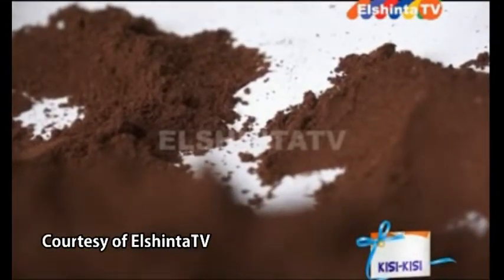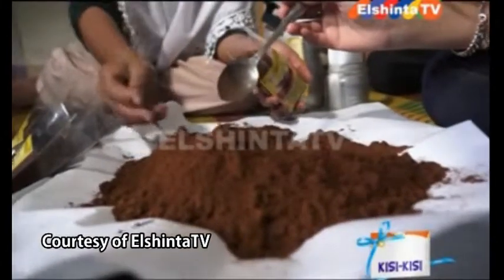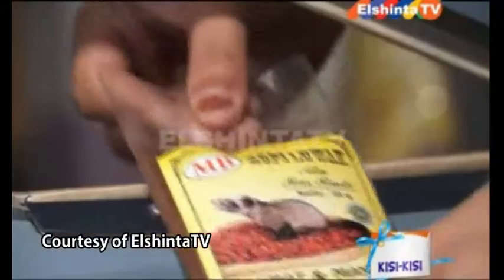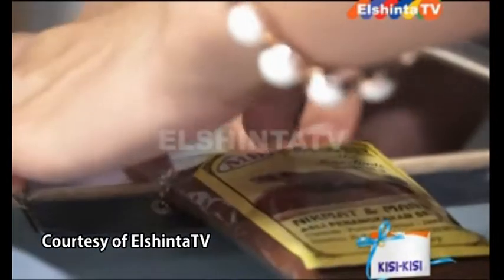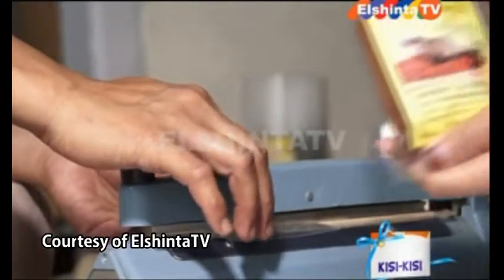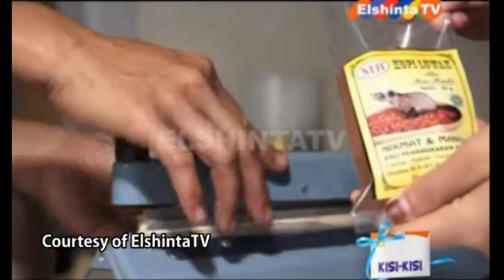Kopi Luwak — kopi langka yang mendunia dan banyak diperbincangkan para penggemar kopi ini harganya cukup fantastis. Khususnya kopi yang dihasilkan oleh luak atau musang liar di perkebunan kopi. Kini beberapa orang telah berhasil membudidayakannya, salah satunya milik pasangan Pak Budianto dan Ibu Zulaika Herwadi.